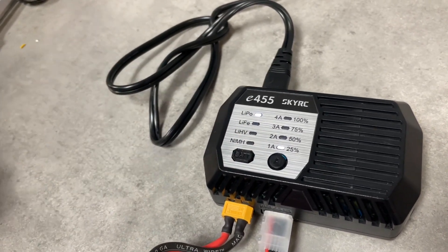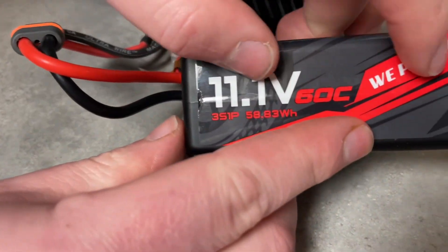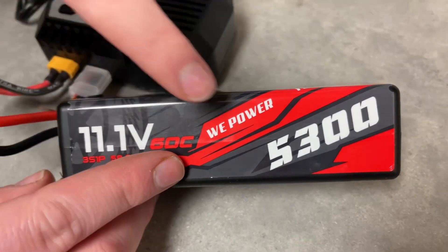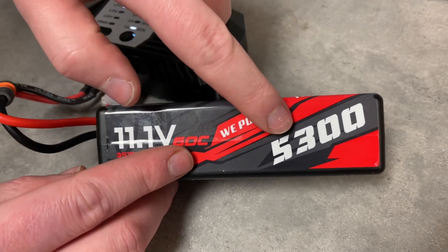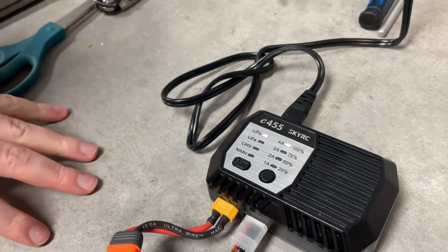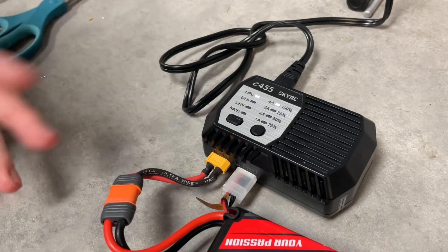Setting the amp rate gets a bit confusing if you look it up online because of the term '1C.' What 1C means is your milliamp number divided by 1,000, which converts it into amp hours — because the charger only charges in amps, not milliamps. So to charge at 1C, it would be 5.3 amps. The downside of this charger is it only goes up to 4 amps, but we can safely charge at 4 amps. It'll take just over an hour — 4 amps produces roughly 4,000 milliamps per hour, so about an hour and 15 to 20 minutes to fully charge.